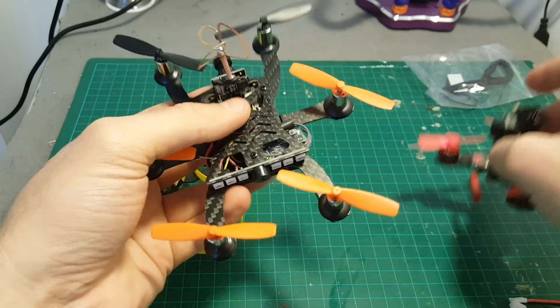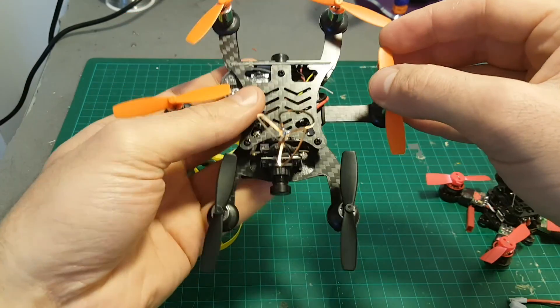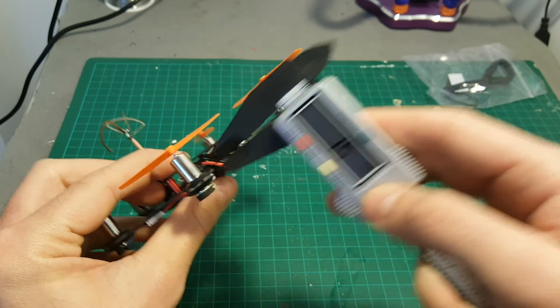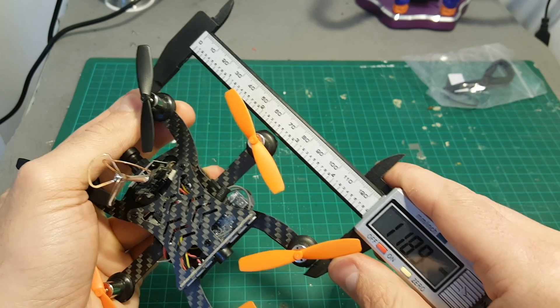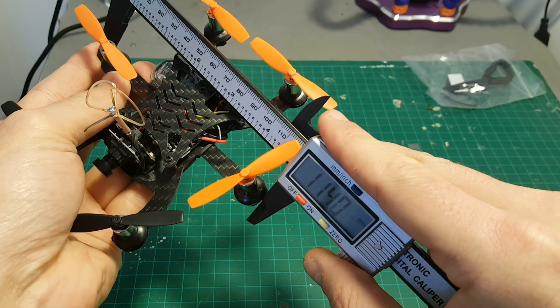This is a brushless quadcopter but it's going to be interesting to fly this hexacopter. The thickness of the bottom plate is 1.5 millimeters and the top plate is 1 millimeter. The length is about 119 millimeters and the width is about 140 millimeters.